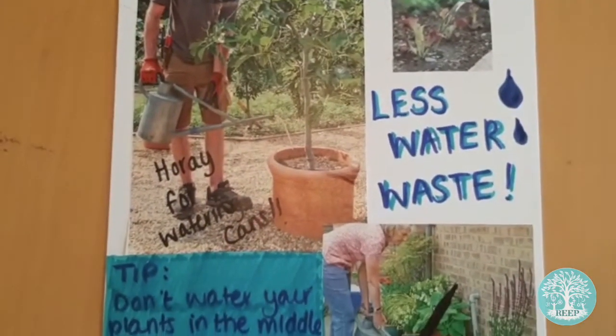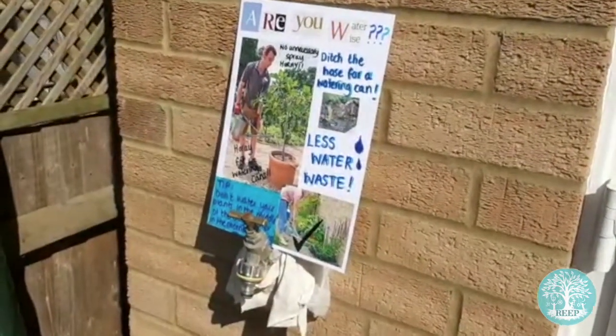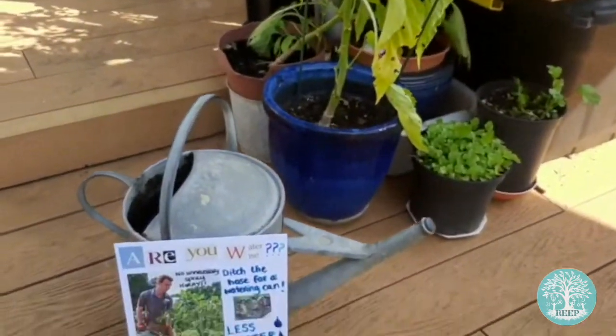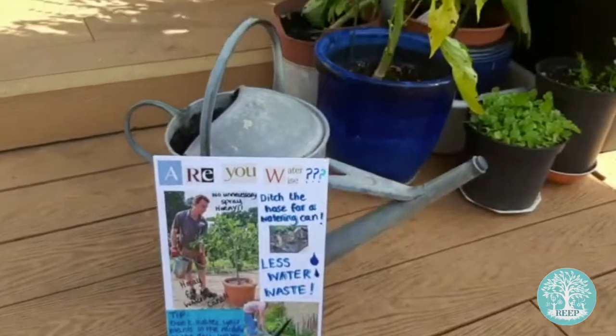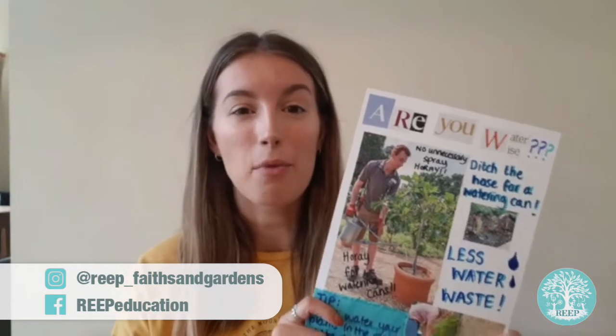When you're finished, put your poster on display so your friends and family will notice it and to remind them how they can save water in the garden. If you have a bit more time, why not make more posters for the other water saving techniques? Enjoy making your posters this week and learning about the ways in which you can save water in your house and garden.